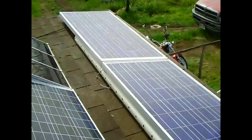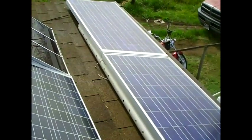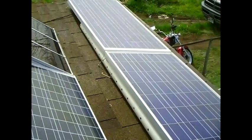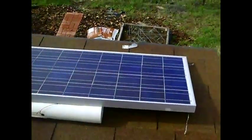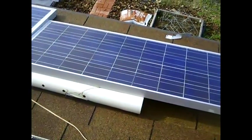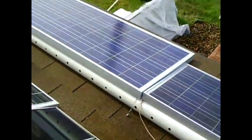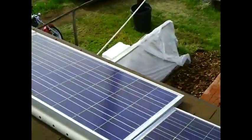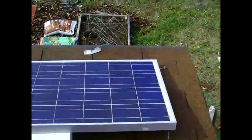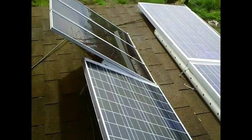My mounting system is homemade, but they also make very nice equipment for mounting panels. Northern Arizona Wind and Sun carries mounting systems you might want to consider. In my case, I use a piece of PVC sewer pipe with holes in it to brace up the front panels just enough so snow and rain will run off. The panels in the back have a steel mounting system underneath them.